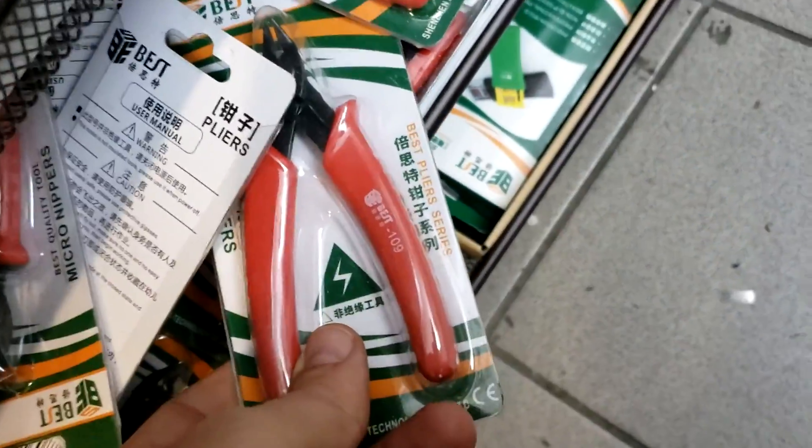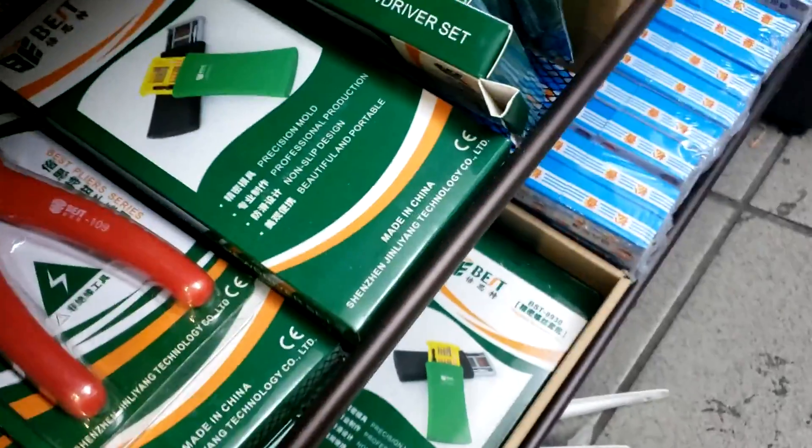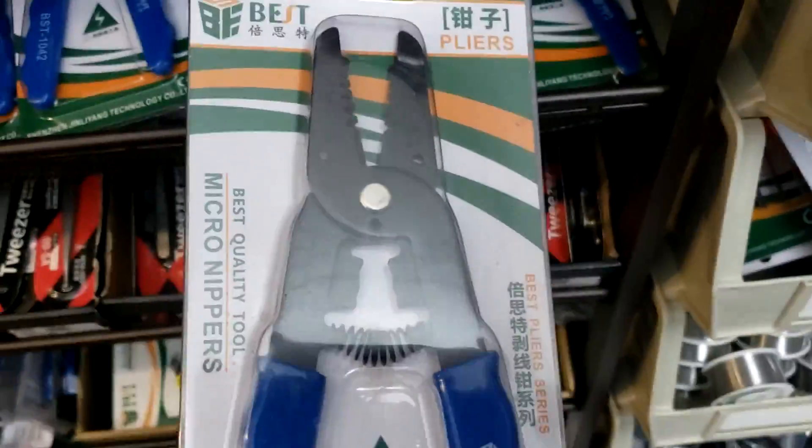We have the cutting shears — this type and also another type. We have a screwdriver set and a stripper crimp tool.